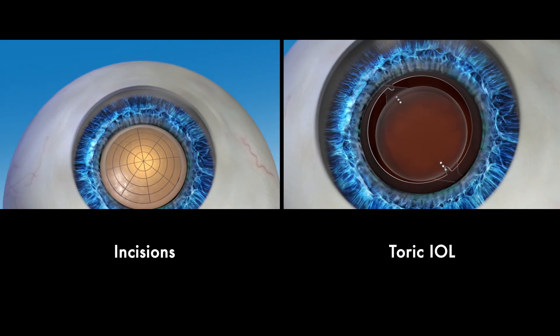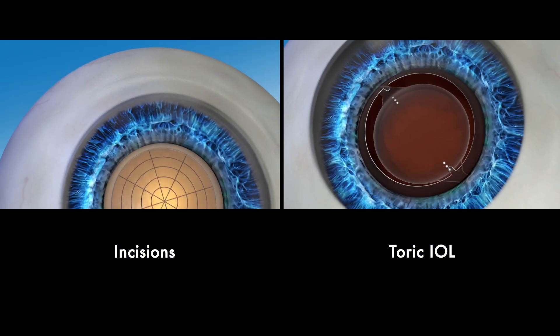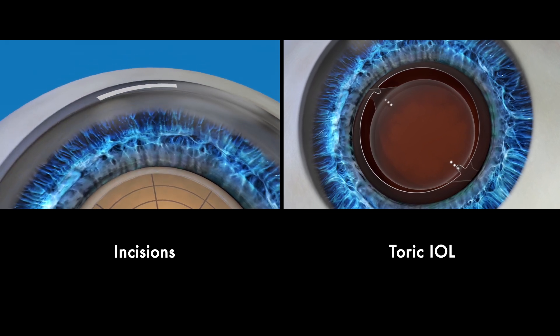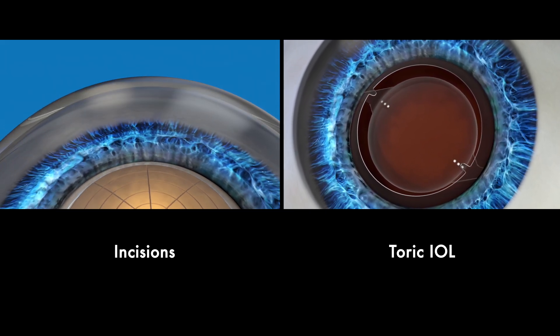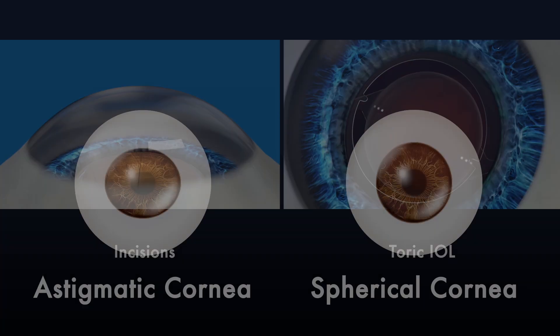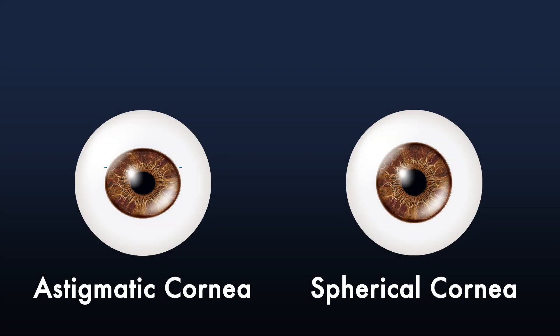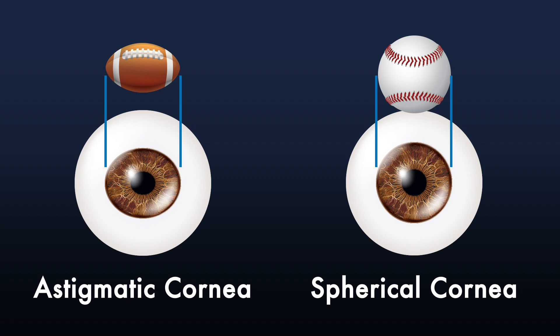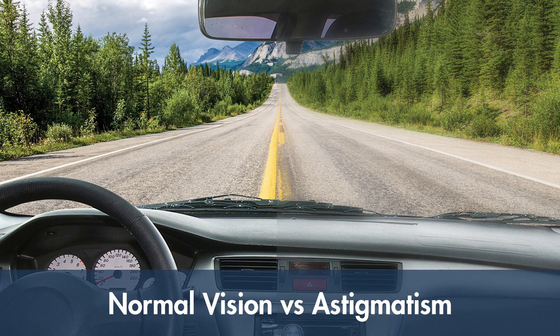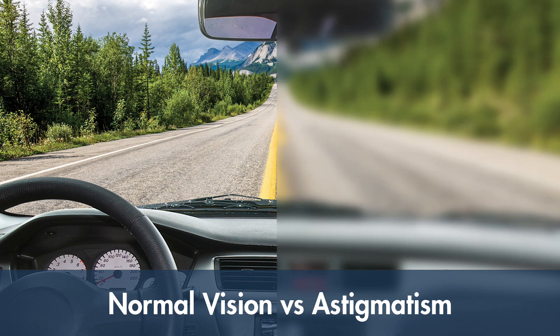If you have astigmatism it can also be corrected during your cataract procedure by making tiny incisions on the eye to reshape it, or by adding a special IOL called a toric IOL. Astigmatism is a highly common condition that happens when the eye is shaped like a football instead of like a baseball. It affects your near and distance vision, causing blurriness or double vision.